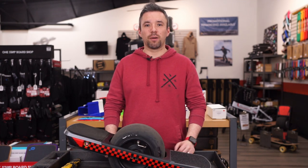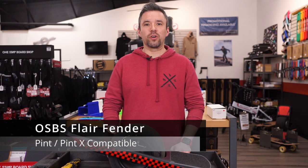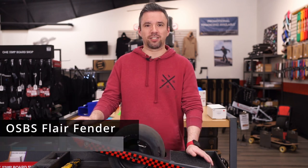Hey everyone, it's Brian from One Stop Board Shop. Today we're going to be installing an OSBS flare fender for the Pint and Pint X.